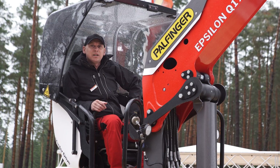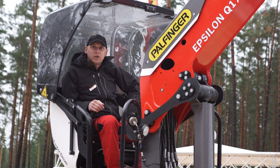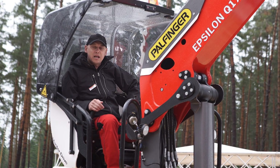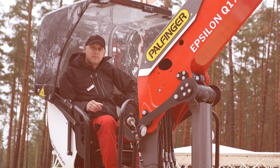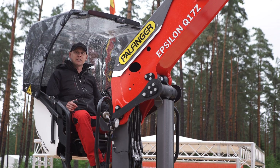We're very happy to present one of our latest developments, which are the Q-series for on-road and the S-series for forwarders. Both of the developments showcase our core competencies, which are steel and hydraulics.